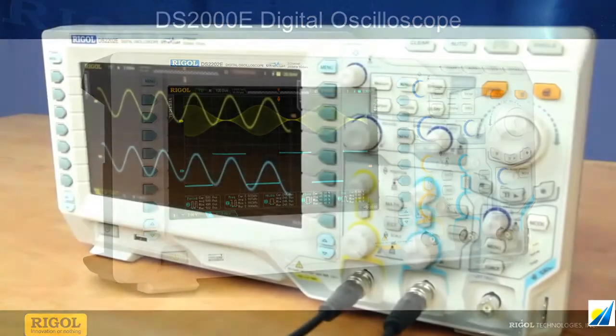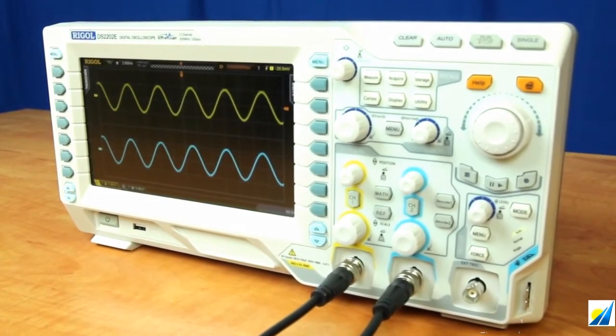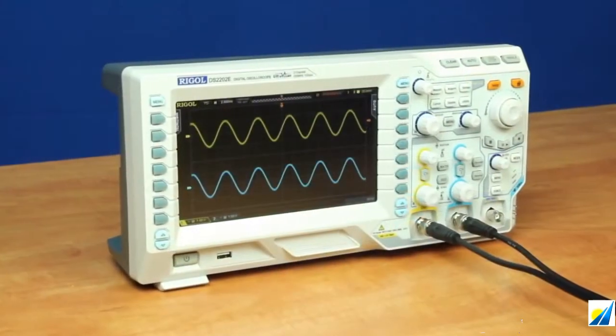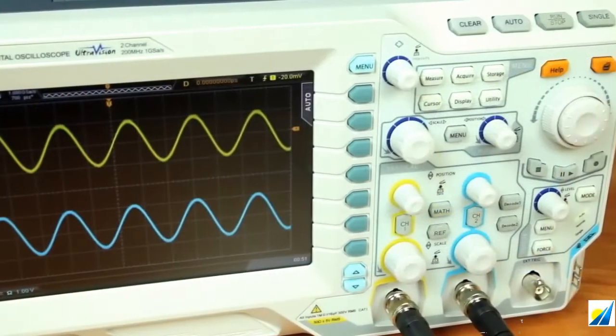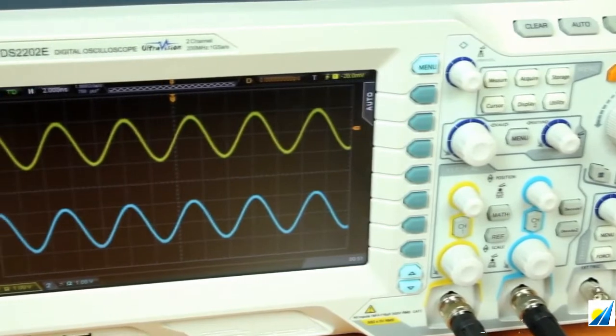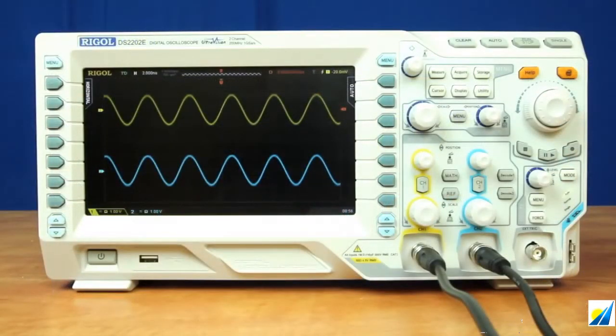These oscilloscopes boast a large display format of the DS2000 series that enables easy viewing and analysis of signals. The DS2000E combines this display with sampling both channels simultaneously, up to one gigasample a second. Because of this, the DS2000E can accurately represent signals up to 200 MHz on two channels at the same time.